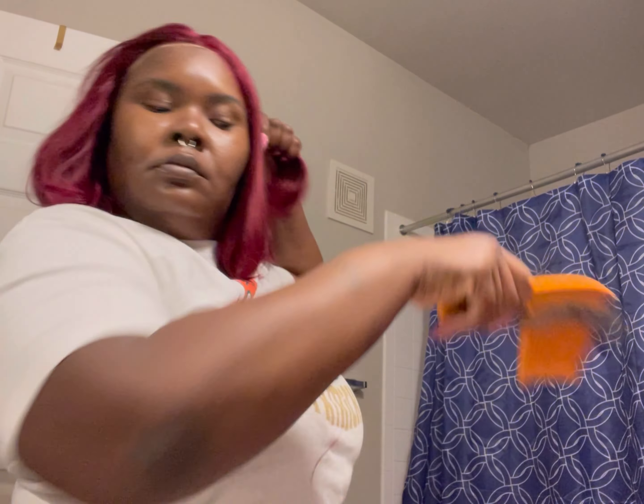Now it's time for the main event — let's get this wig on her head! Like I said, it's kind of tight, so I'm pulling and pulling trying to get it to fit on my big old head. It's definitely not big-head-girl friendly, I will say that. You'd probably want to size up a cap.